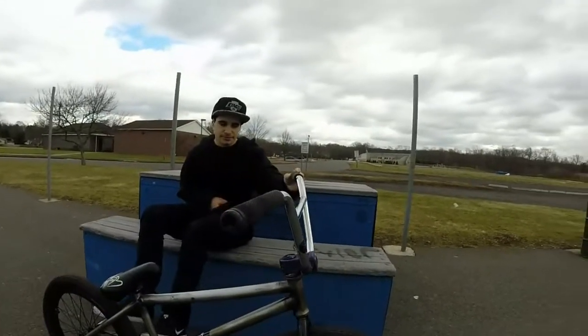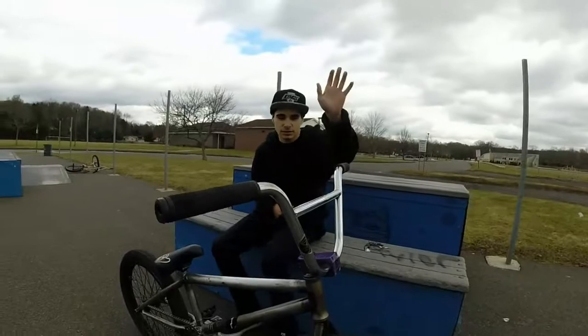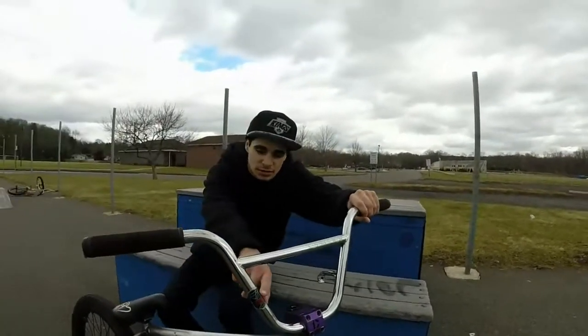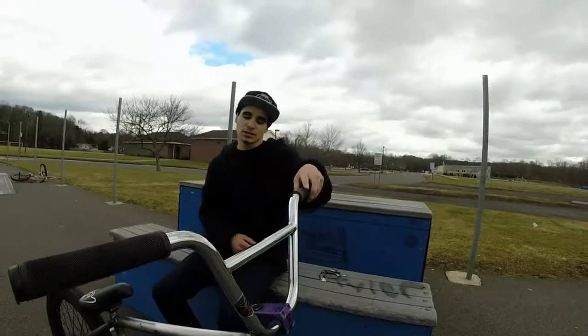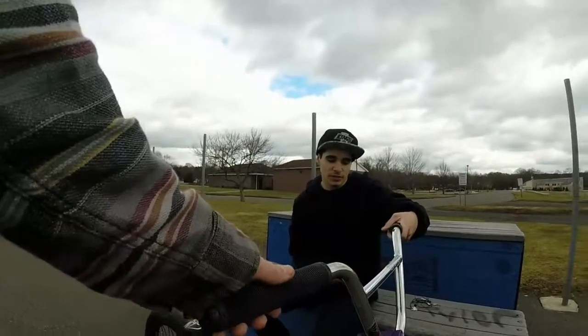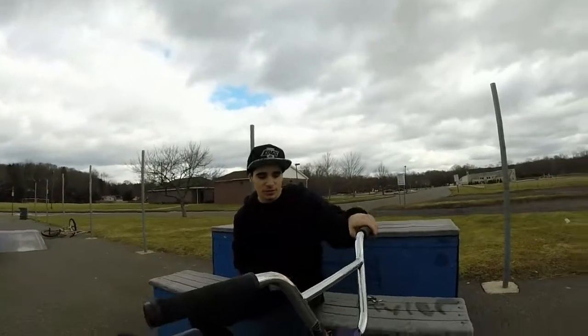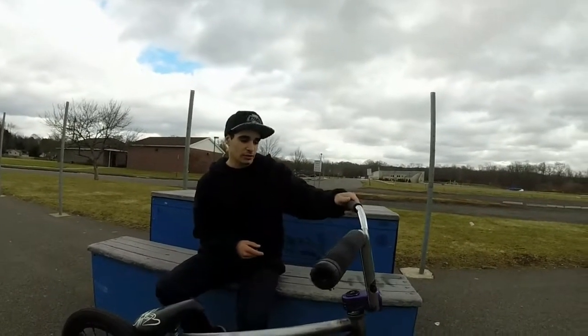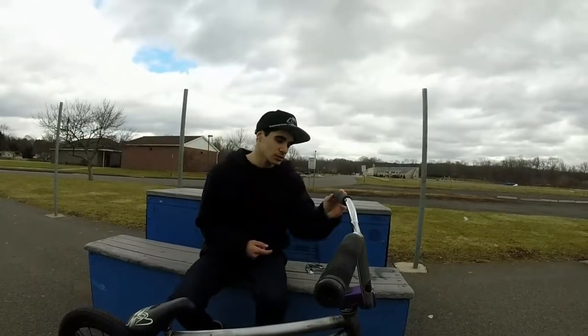Let's start out in the front. Got some Demolition open bars. I got some Primo Simmons grips. Honestly, they're probably the best grips I've had. They wear down a little bit more, but I think they're better than ODIs. Fuck ODIs.